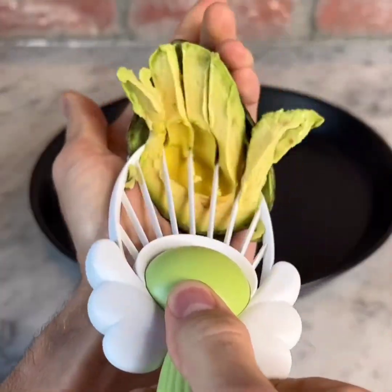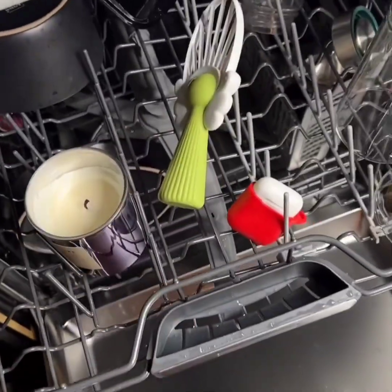This is an avocado peeler that cuts your avocados in perfect slices. It's also dishwasher safe, so it's easy to clean.